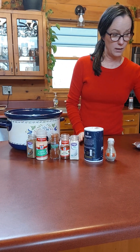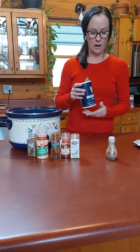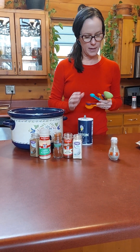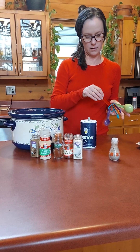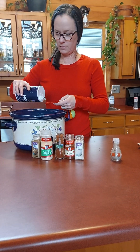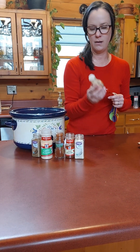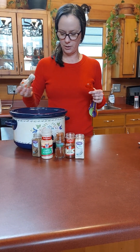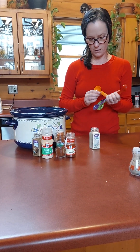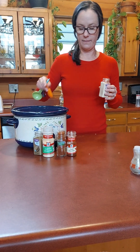Now we're going to add a lot of spices. We have two teaspoons of sea salt — we're up at the cabin and a little short on spices so I'm going to have to use iodized salt; ordinarily I like to use pink Himalayan salt. Then a half teaspoon of pepper, just a dash. And then one tablespoon of onion powder.